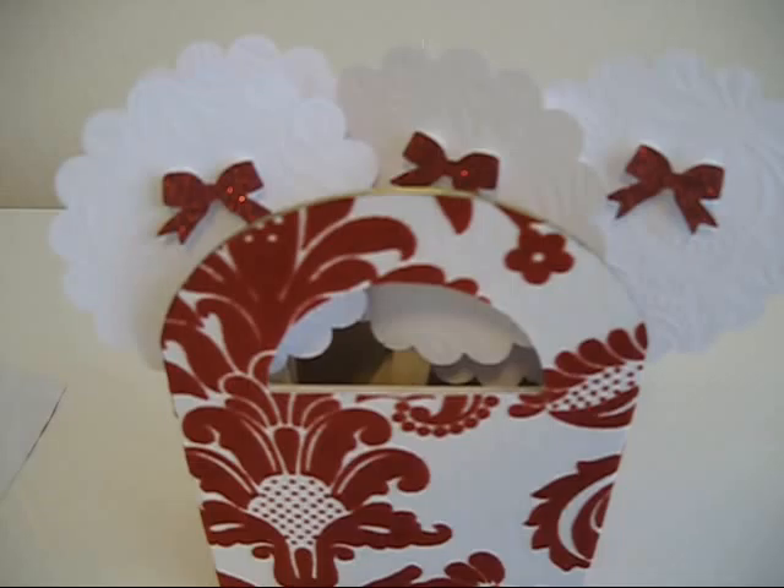Welcome to Classic Wraps. The title of this project is called a candy stick bouquet. Now that you should have reviewed our project layout with tools and supplies needed, let's get started.